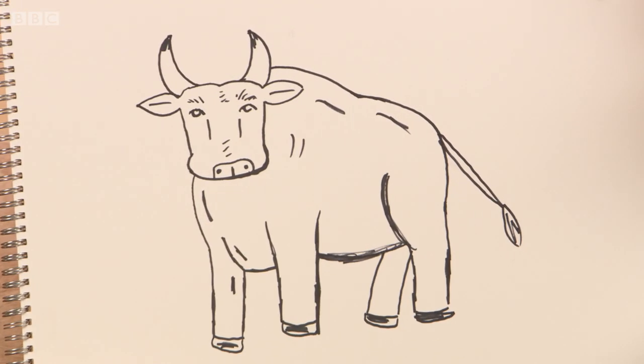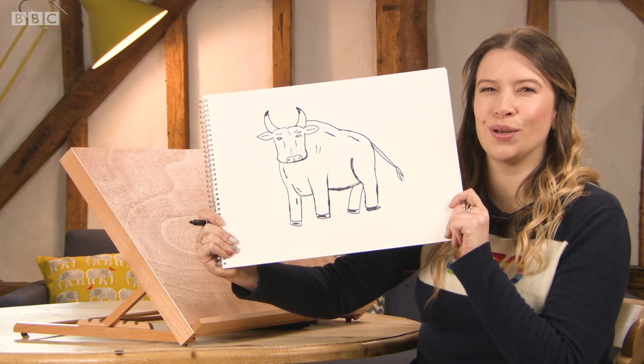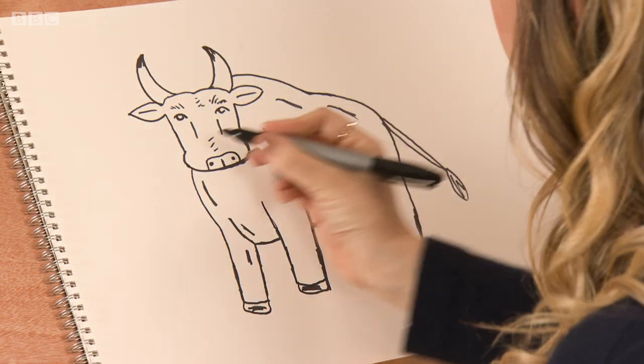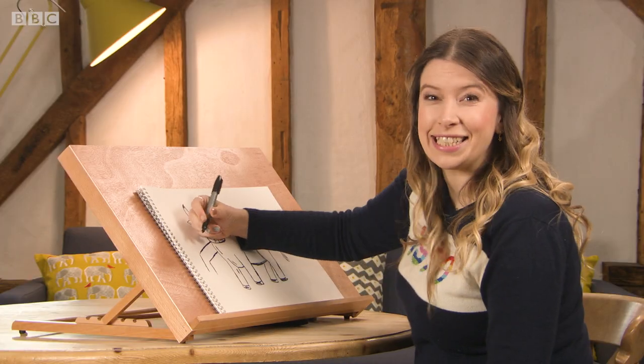You've heard of the saying 'bull in a china shop'? Well, this bull is in a high-end computer store, causing all kinds of chaos. He's walked in, he's not happy with the computer he's bought, clearly. He's going to add a desk.